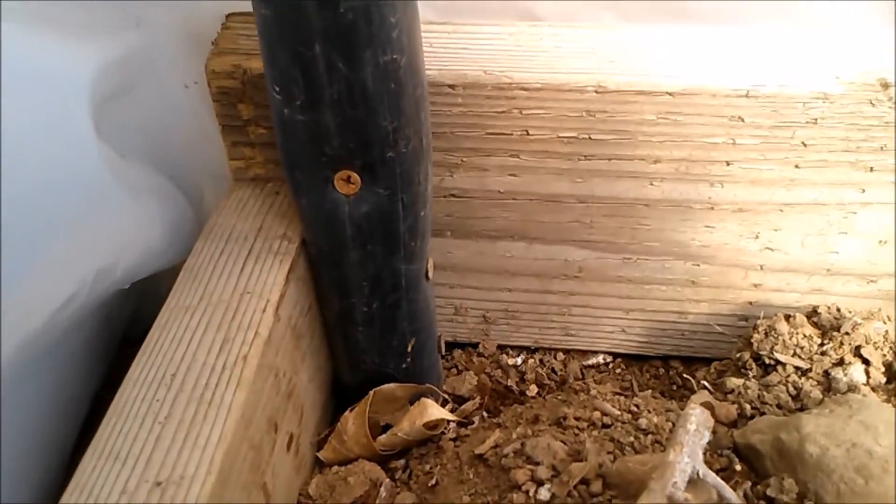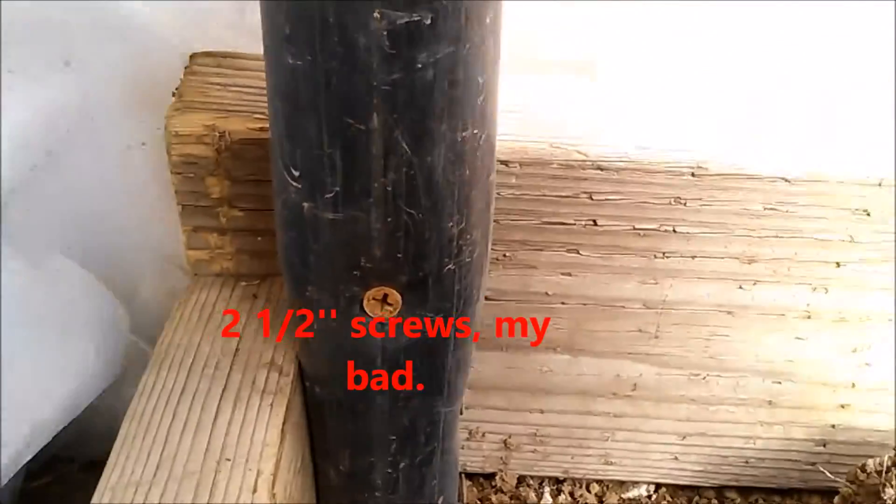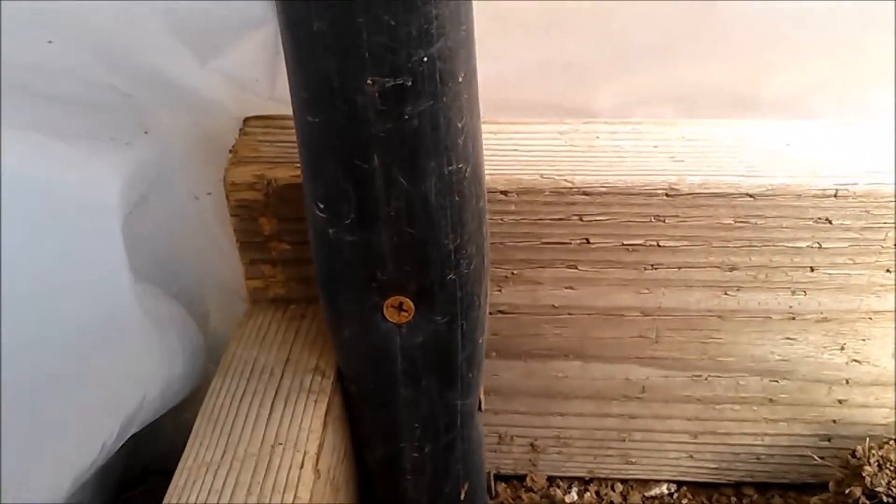For the hoops, nothing too fancy — I put two one-and-a-half inch screws on that side and one on this side. That holds it really tight, it's not going anywhere.